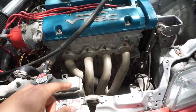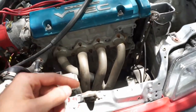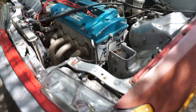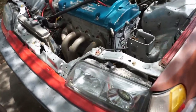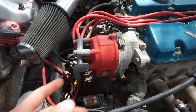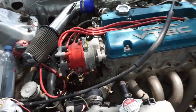This one in particular is the A4 model, so it has the open deck, which isn't good for boost. If I decide to do anything, I'm gonna have to re-sleeve it at a minimum. But for now it'll be on motor. What I can tell is done to it: the headers — I think those are DC Sports — I have an MSD box, the coil, and the distributor. The MSD box is inside.